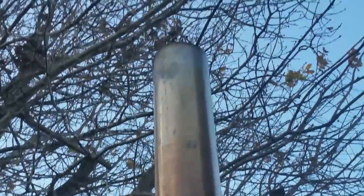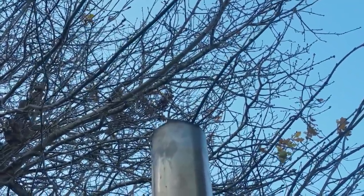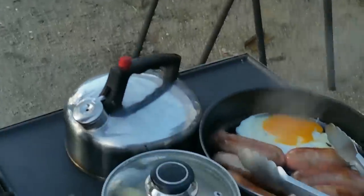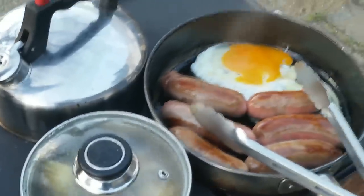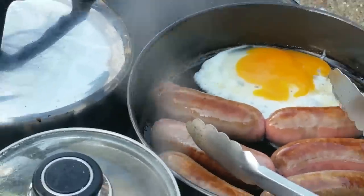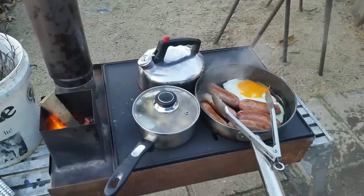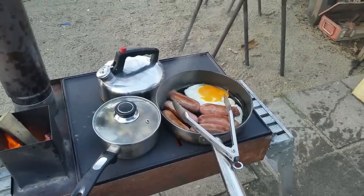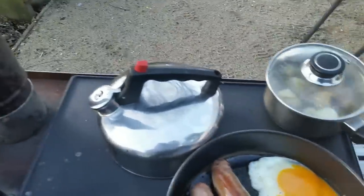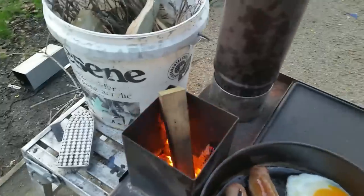No smoke — the neighbours will love it. So there you go, that is rocket stove science. Have a look at other people's videos on rocket stoves and learn about them — very, very interesting how little wood they use to get the heating or cooking done. By moving the pots around you can control how things cook.